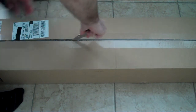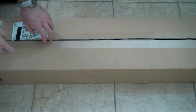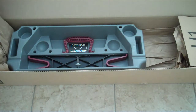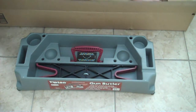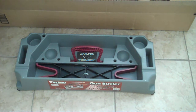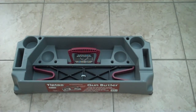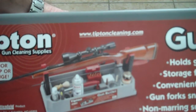You guys probably won't be able to see the entire box, but hopefully the content will be clear. Let's get this box out of the way. As you guys can see, this is the Tipton Gun Butler. I didn't see any video on YouTube of this particular gun cleaning station.